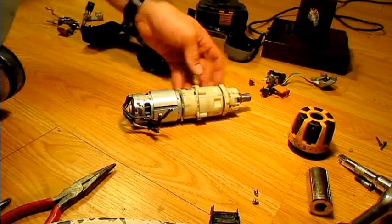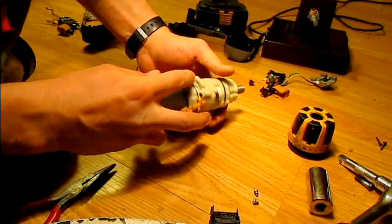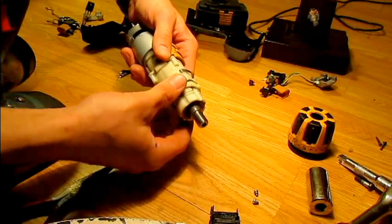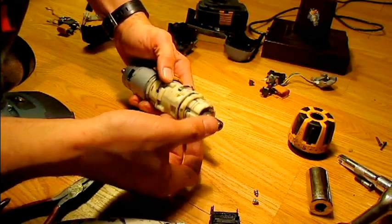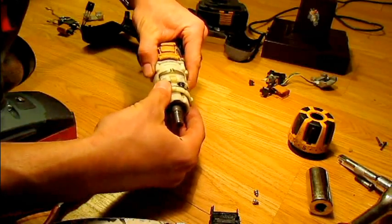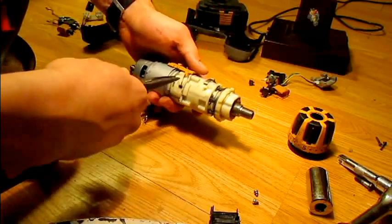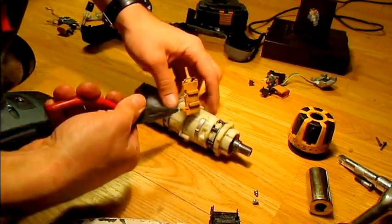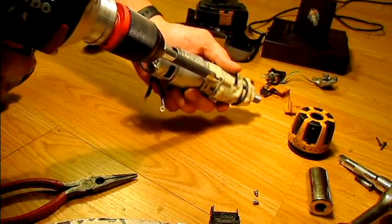Now we're back to the number 10 Torx bit, and I'm going to pull the motor apart with these four Torx screws. The thing to watch out for is if you pull the motor apart as-is, the spring force and clutch at the front will push everything apart and make gears fly everywhere — I know from experience. So we're going to loosen the torque adjuster just a turn or so, just barely enough to relieve pressure on those springs, then pull the gear selector arms out and open it up.